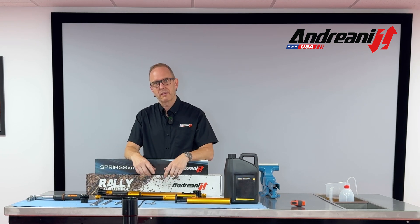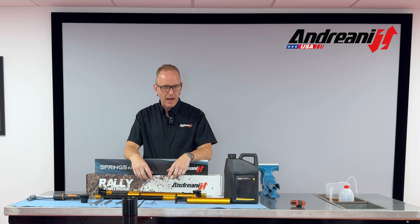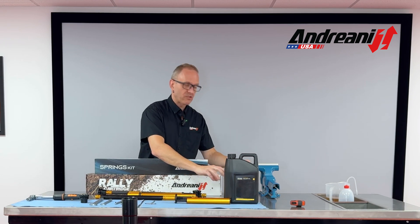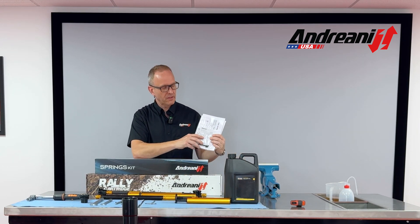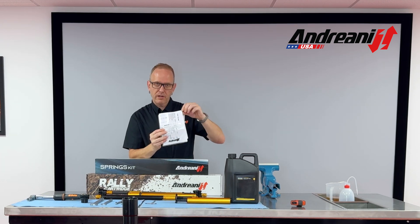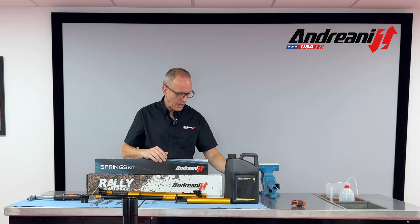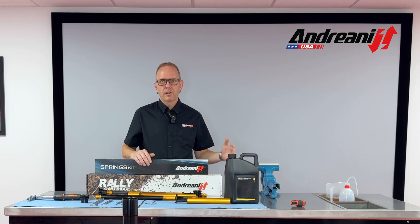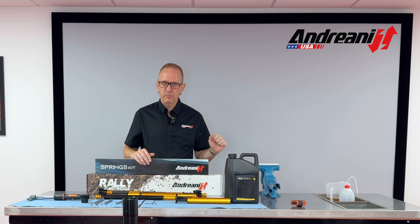Let's go through and set the oil level, install the spring, and show you what it's all about. If there's ever a question on what the oil level is, it comes on this sleeve. It also comes in the spec card which is in the sleeve and on the end of the box. All of our Andriani cartridge kits will include it in those places.